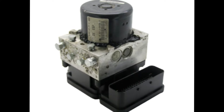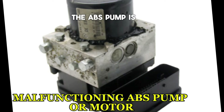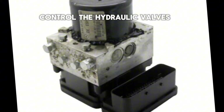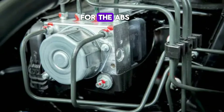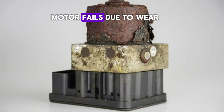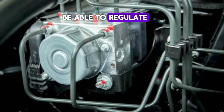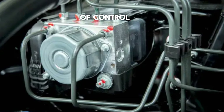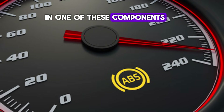Number 7: Malfunctioning ABS pump or motor. The ABS pump is responsible for maintaining the hydraulic pressure in the braking system, while the motor helps control the hydraulic valves. These components are crucial for the ABS system to function properly during braking. If the pump or motor fails due to wear, corrosion, or electrical issues, the ABS system won't be able to regulate brake pressure properly, leading to potential wheel lock-up and a loss of control. The ABS light will illuminate to indicate a failure in one of these components.